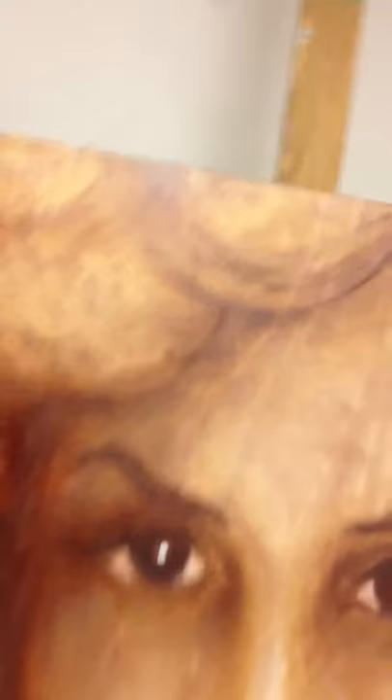It looks really cool. See, most of that is my strokes but there's wood grain in there.